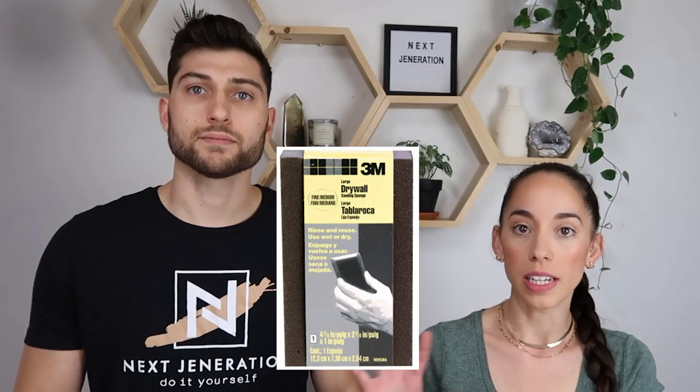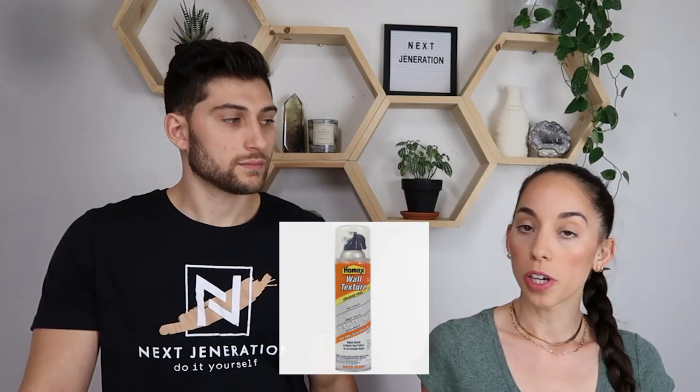Then you want to sand any uneven textures that might be on the wall. If you patch something, you may need to sand that. If you do have textured walls, they do have a texture spray, so you can experiment with that and add some texture back onto your wall so it all flows and you can't even tell there was a hole there. Easier said than done — sheetrock is tough to blend.